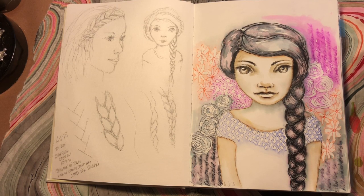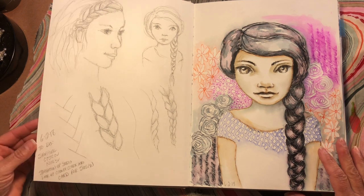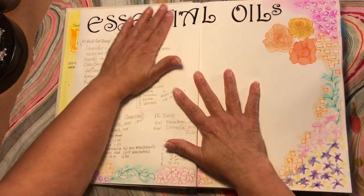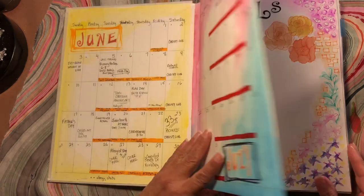Hello, everybody. Today I'm going to do a quick flip through of my journal slash planner for the month of June. For those of you who have seen my videos before, some of this will be repetitive. For people who are new, I want to mention a few things.